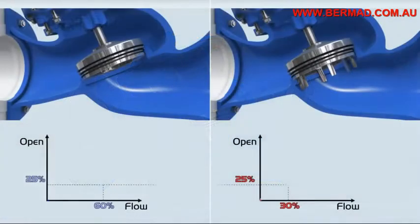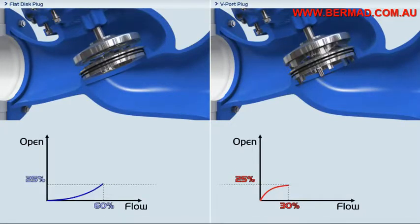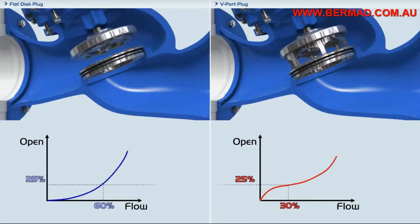The V-port plug changes the ratio of flow to stem travel, making the stem travel longer than the flat disc for the same flow. The V-port allows a very wide flow range with relatively high pressure reduction and may save the installation of a secondary, smaller bypass valve needed for low flow.